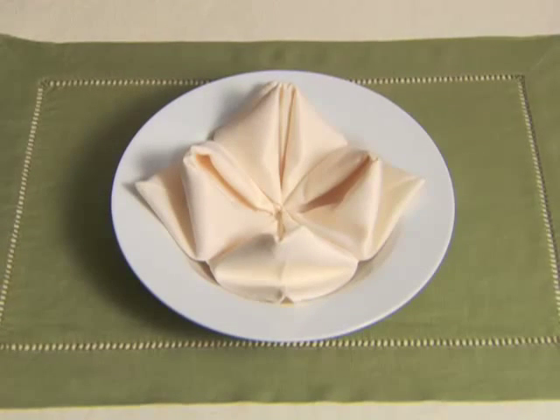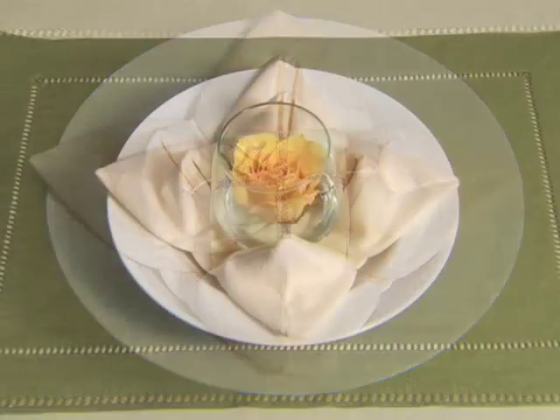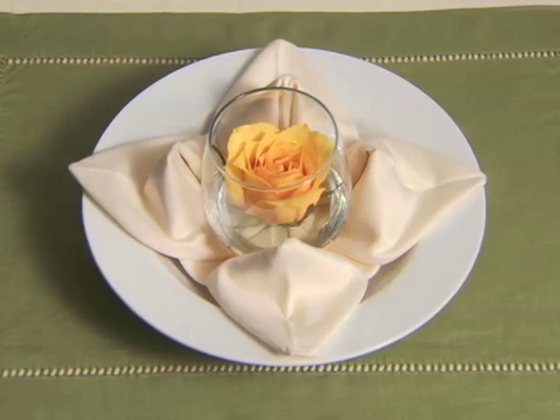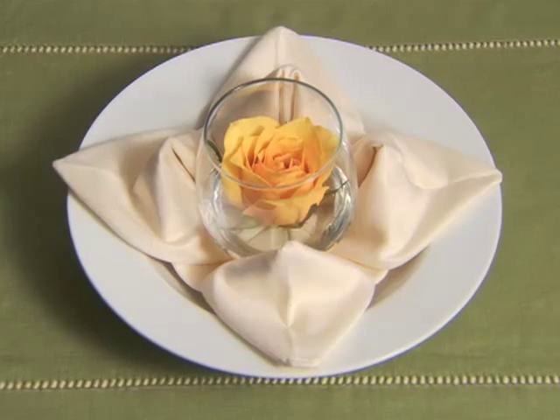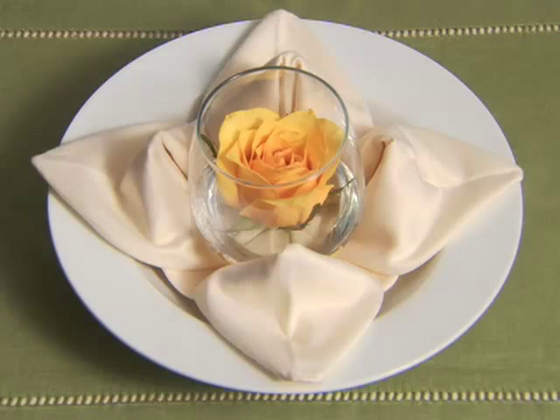All by itself, this blossom fold looks like a flower blooming atop a plate. It also makes a pretty cradle for a flower or gift poised in its center. We chose a 15-inch square white napkin that will look just wonderful with the rose we plan to set at the center. The rose, its stem cut short, floats in a small bowl of water. Once seated, the diner places the bowl alongside her plate as a table decoration, then shakes the napkin out for her lap.